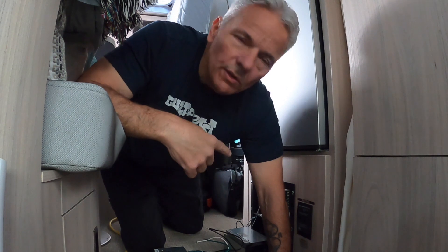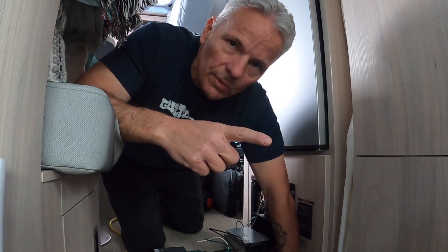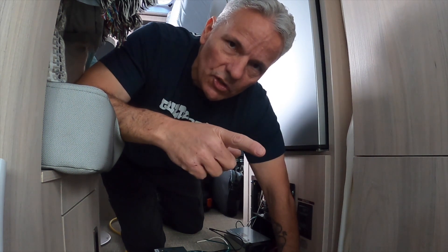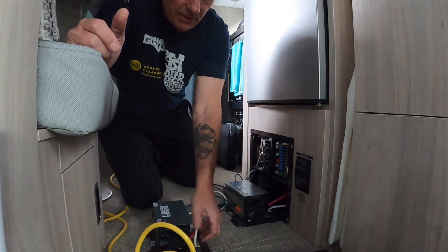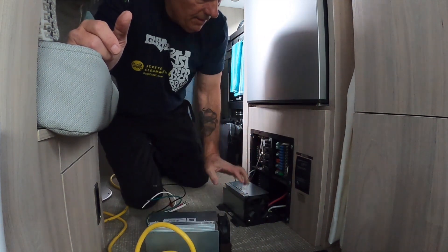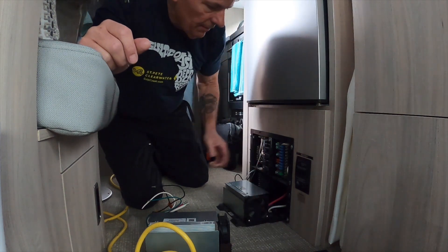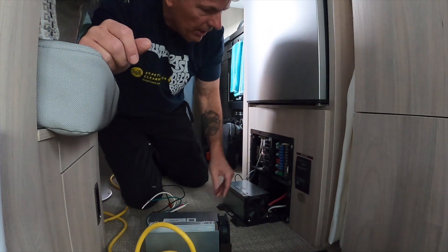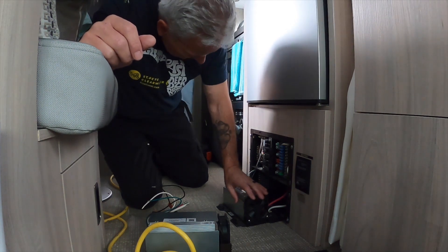To complete the lithium swap, we need to change the converter — the device that takes AC power and converts it back to DC to charge everything when plugged into shore power. The inverter is staying factory, but the converter needs to change. It's located by the fuse panel underneath. There is a direct swap — this is the lithium-compatible one. Only five wires need to be swapped, it comes apart with a couple of screws, and we just disconnect the appropriate wires in the panel.